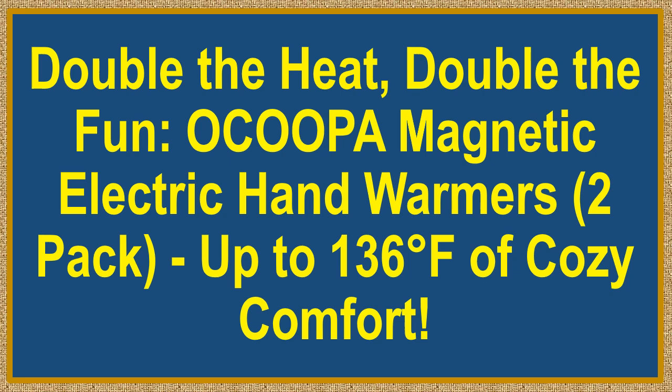Double the heat, double the fun. Ocupa Magnetic Electric Hand Warmers, 2-Pack. Up to 136 degree Fahrenheit of cozy comfort.